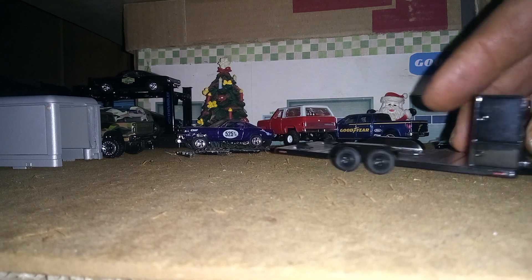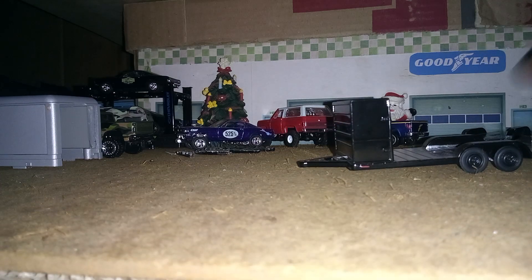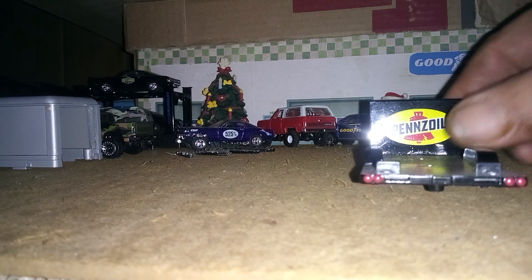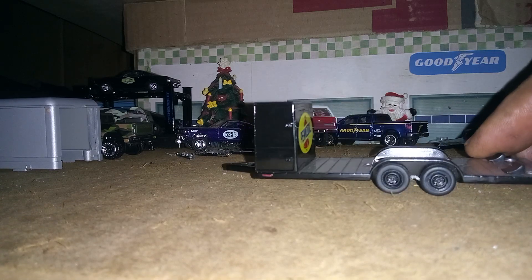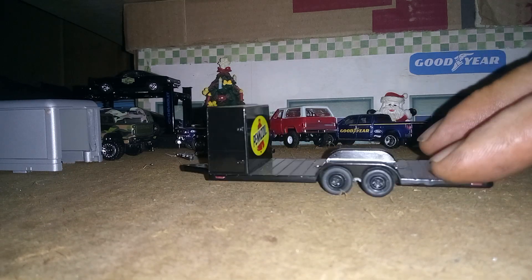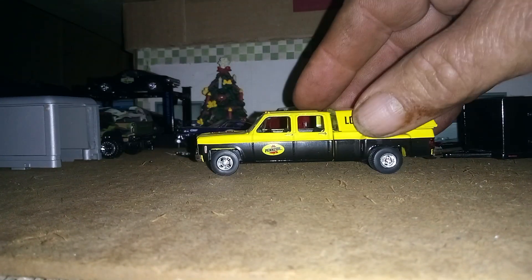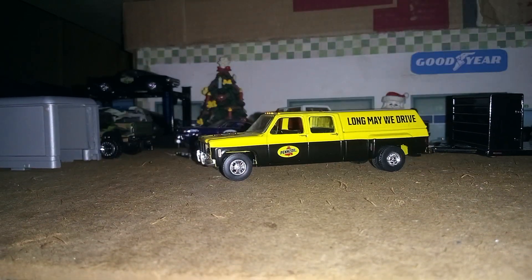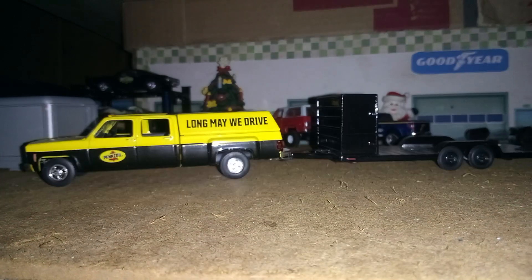May do this one the same way one day. This one here didn't come with that box; this one came with this little box — got Penzoil on it. I may leave this box alone and leave this trailer wide like it is. I got the Penzoil funny car that's probably gonna go on this trailer. Here's the truck that goes to it — Mr. Penzoil. I think it's gonna look pretty good together with the Penzoil Camaro funny car.